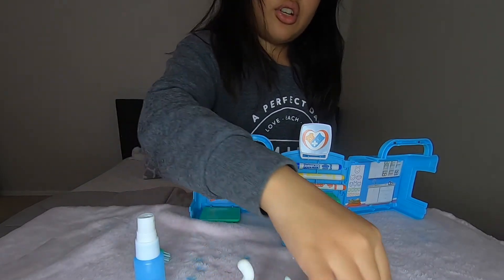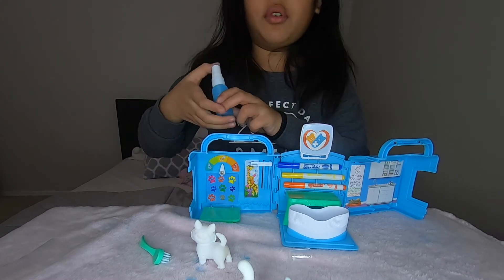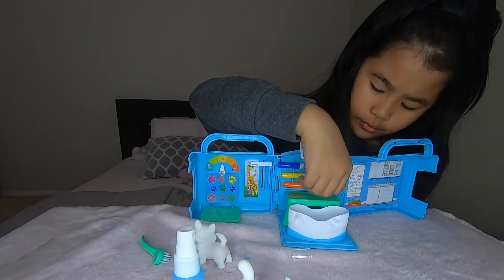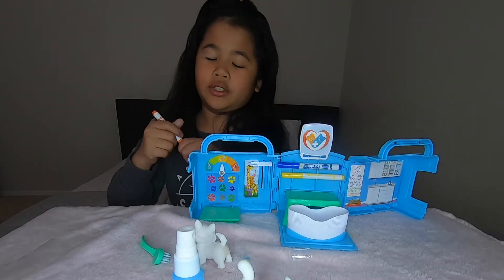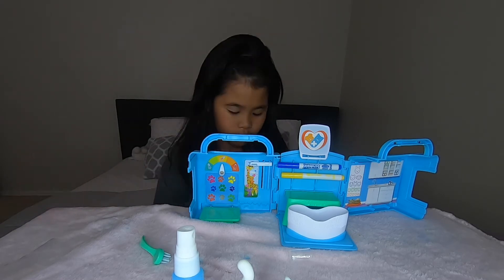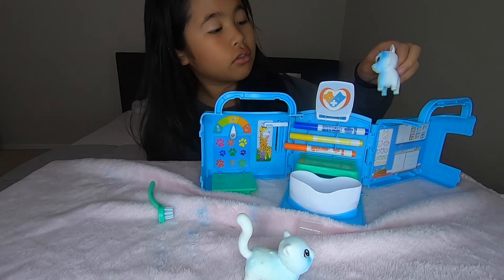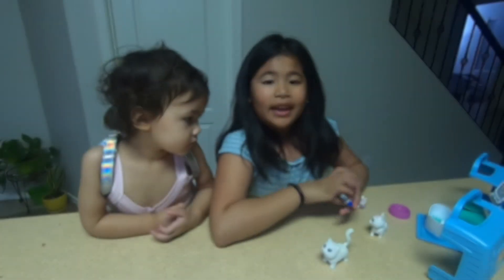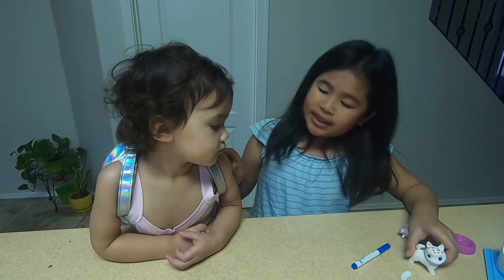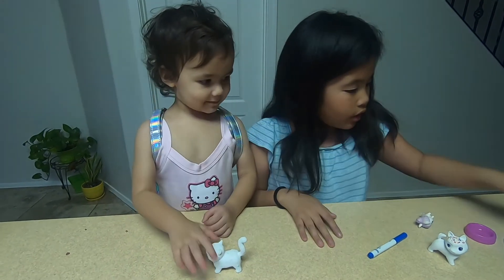Okay, now let's try the dog instead, so let's do a nice big spray with this. Okay, now let's try orange first. Hey guys, I'm back again, and I actually did this time with the Scribble Scrubbie toy with my sister, and she is looking at it wanting to do something. So I have this, and I'm going to give her orange.